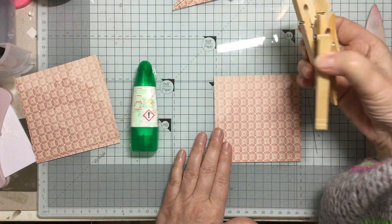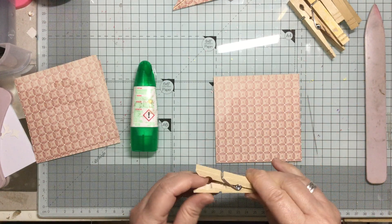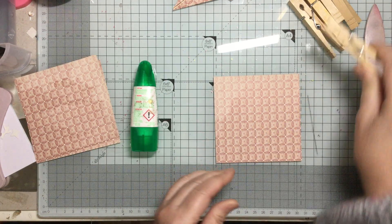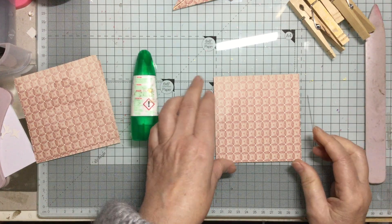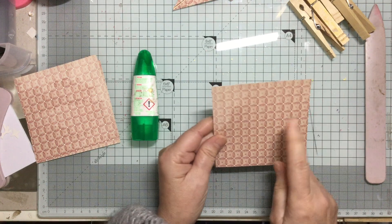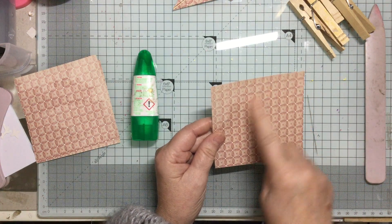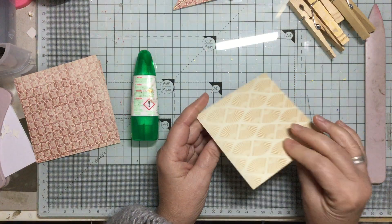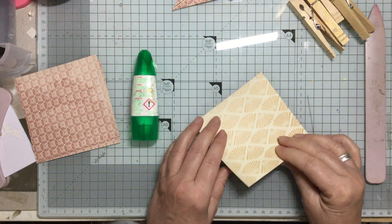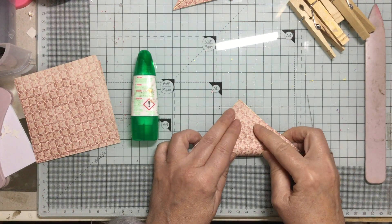I've got some pegs to hold it down. Wooden pegs are the best because they're easier to get off. Plastic pegs I don't particularly like. This paper is double-sided so I want the pattern on the outside — I'm going to work on the opposite side. Very simply, what you do is fold it corner to corner.